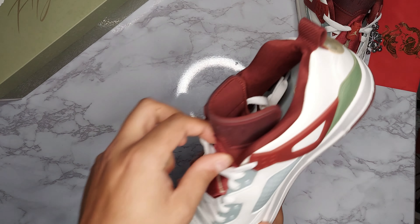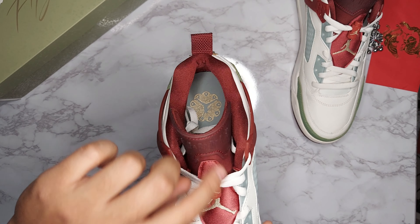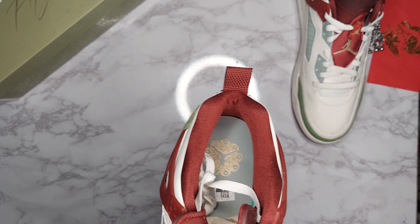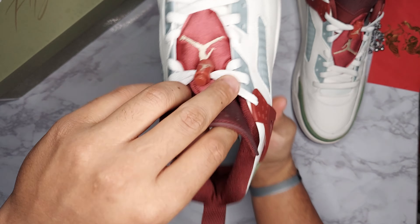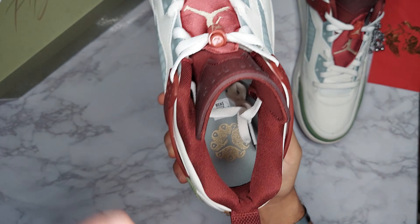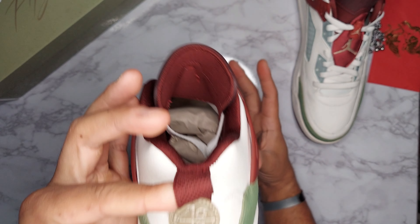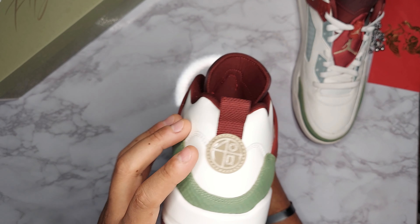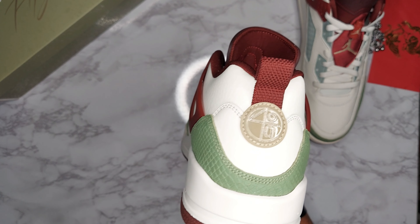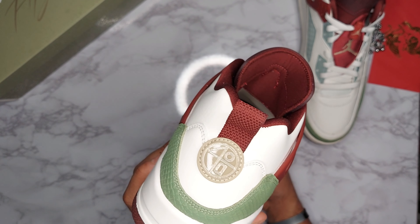Also, this patch actually doesn't snap off like it does on the Jordan 6 — it is actually stitched to the tongue. Taking a look at the inside of the sock liner, you can see that burgundy color sock liner with the Jumpman graphic. The insole foot pad is gray. You do have your pull tab here on the back. I'm not exactly sure what this symbol is on the back — I probably should know what it is, but if you know, please let me know in the comments because I tried searching for it and couldn't remember what it was.